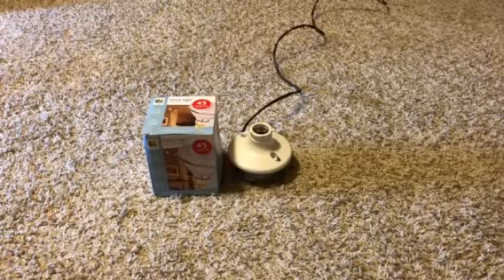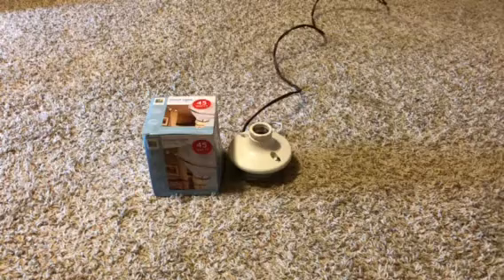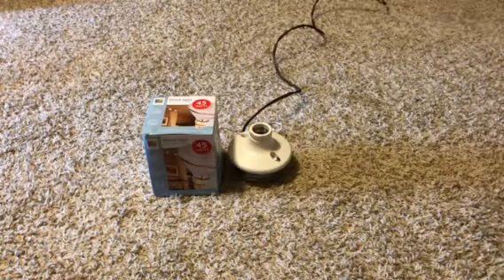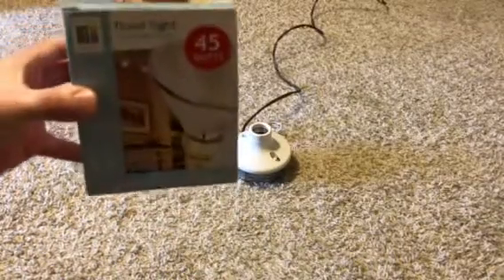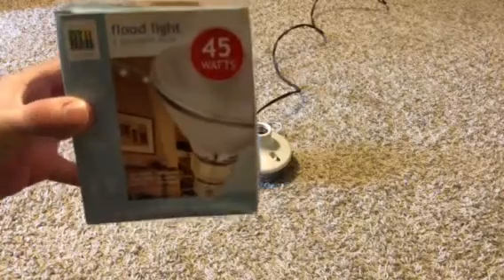Hey guys, today we're going to make a video on this RTH 45-watt halogen flood. In my last videos I showed you the 120-watt and the 150-watt, and in this video I'm showing you the last wattage that I have. So this is the 45-watt version, which is really cool.